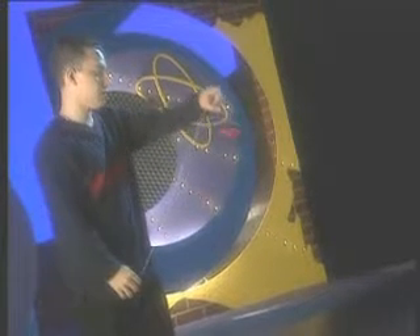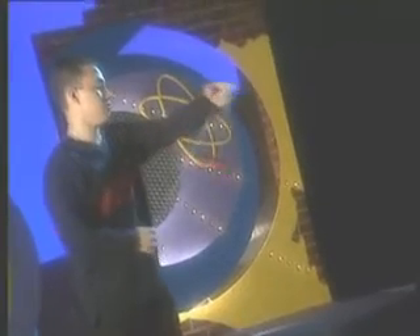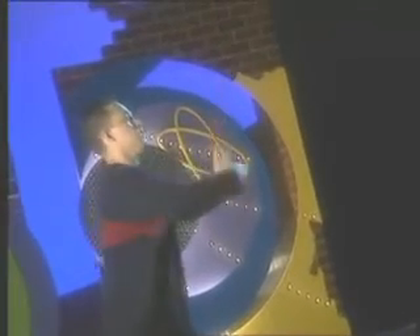With your left hand, gently toss the yoyo into the air, which will begin its return. Finish with a loop-for-loop.